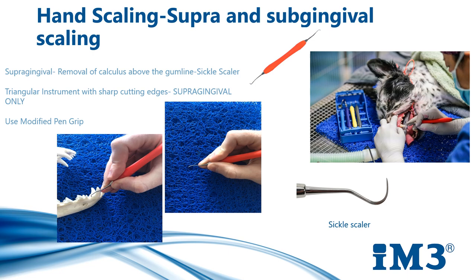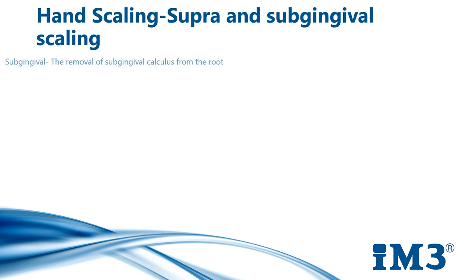Rest your ring finger and little finger on the table for support. Improper instrument grasp can lead to ineffective removal of debris as well as repetitive motion injuries. Subgingival scaling is the removal of subgingival calculus from the root surface. Inadequate removal of calculus will cause the disease process to continue to deepen into the periodontal pockets. Use a universal or Gracey curette for this procedure. The universal curette has a cutting edge on both sides, and the Gracey curette has a tip angled at 90 degrees to the shaft with only one cutting edge.